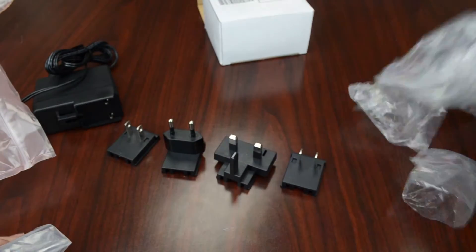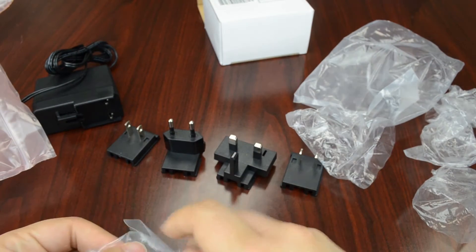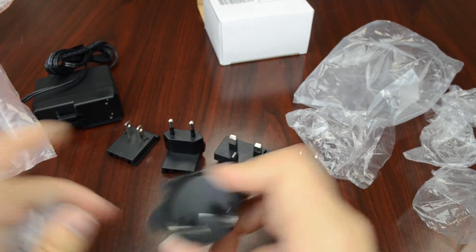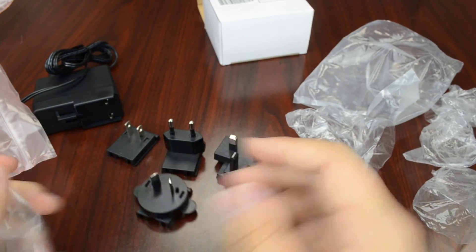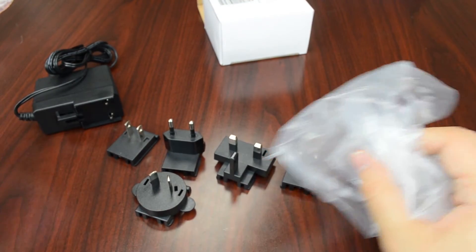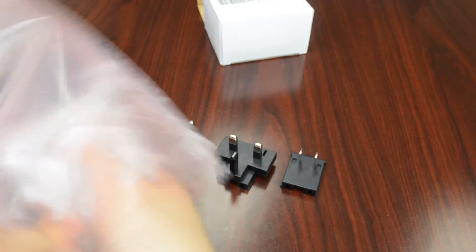And we've also got an Australian adapter. So we've got quite a few adapters, so you should definitely have no problem being able to plug in your Tyson Board and boot it up right away.